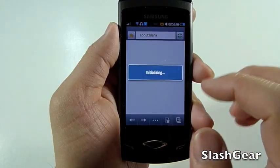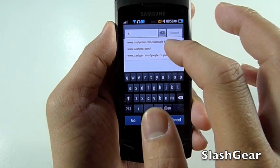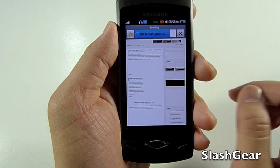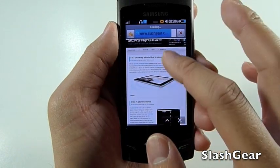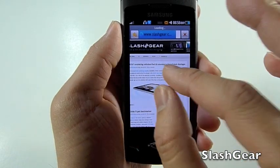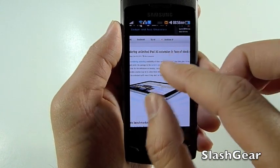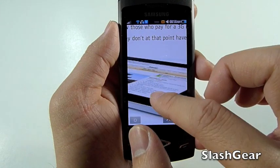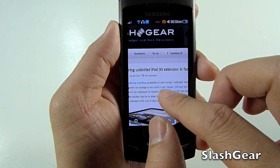Next we'll look at the Internet, to give you a quick idea of what it looks like to browse on an amazing Super AMOLED display. But let me warn you that with such a high-resolution display on a smaller 3.3 inch screen, the text is going to be a lot smaller and harder on the eyes to read. Unfortunately, the browser does not have text reflow, so if you zoom in, you're only going to see little bits of text.